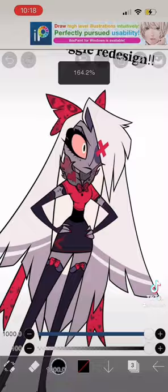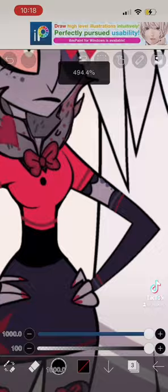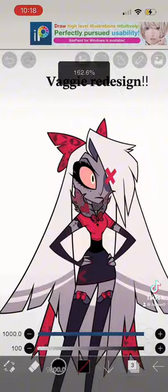I added a bow with hearts and sparkles on it, and there's a gradient. I made her have long eyelashes and eyeshadow. She has this little fur collar that I followed with a cool shape because she's a moth. I made her color palette darker than her original design.